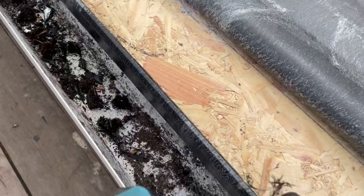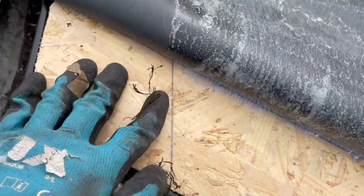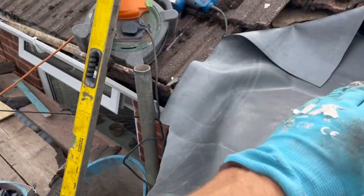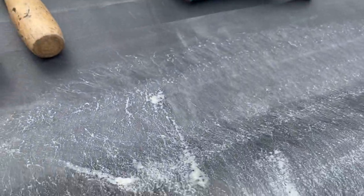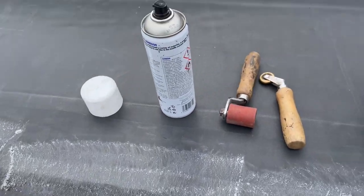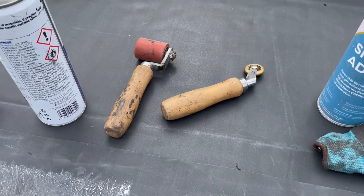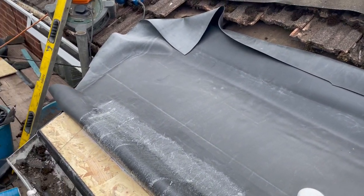I've just sprayed the contact adhesive down on this first edge — given it several coats so we get a really good strong bond. I haven't done this area here because once it's flat down I want to be able to fold this edge this way, which makes it a lot easier. Same on the other end — sprayed the PVC drip edge piece as well. Once it's dried, which doesn't take long, I'm going to flap it back down and then use this tool to roll it, to give it a good bond and squash it down so it sticks. You've also got your penny roller, which you can use on the details to get a nice, tight, crisp finish.